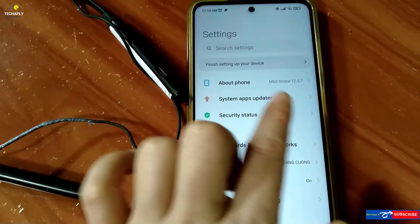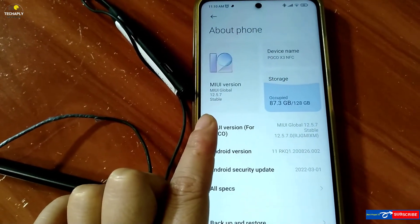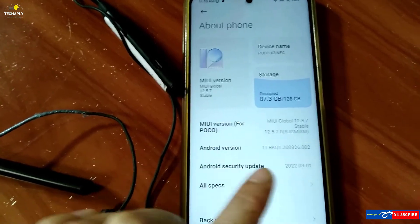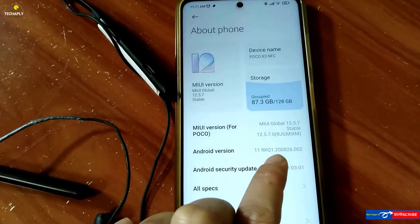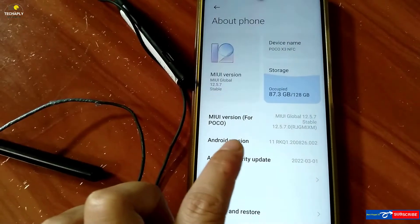Notice that to have this feature, your Android phone operating system needs to be updated. If you're on an older version of Android, then it might not show up here. However, you can still check the battery status with the ways down below.